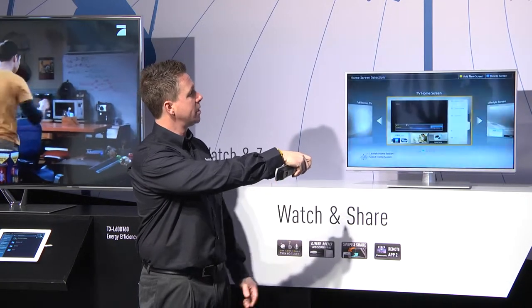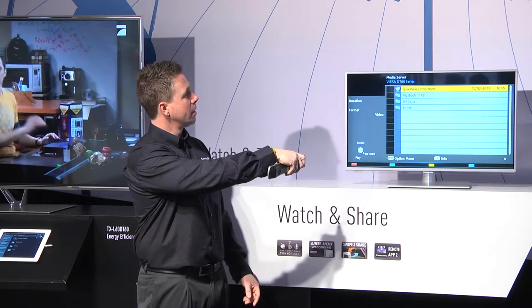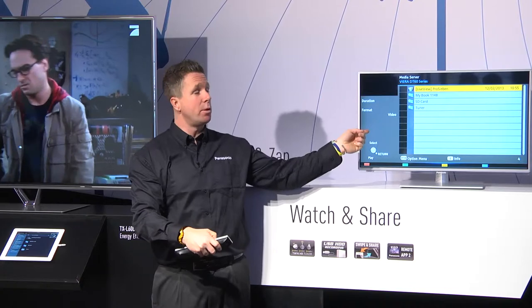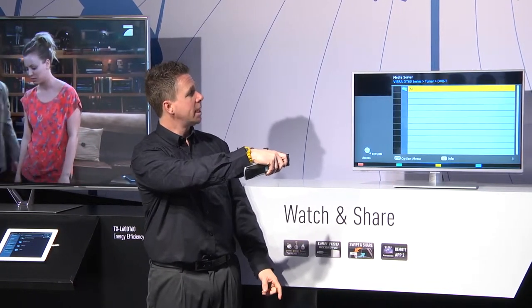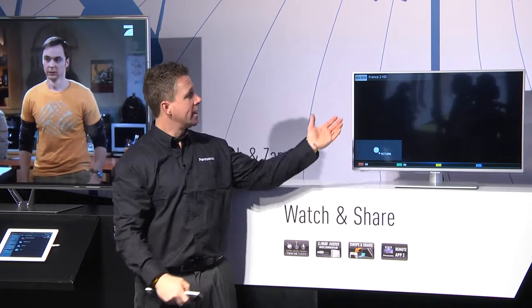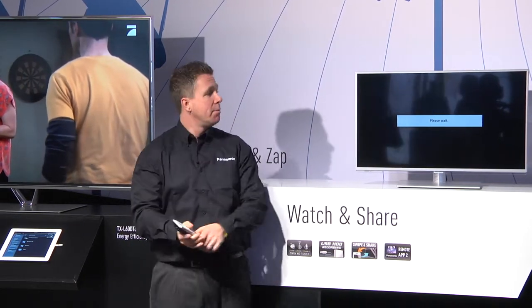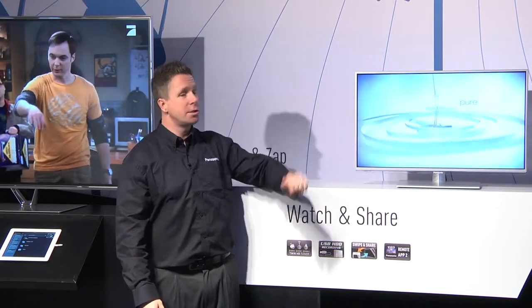I'm going to access the tuner on the TV behind me via DLNA. I go into the media server and it calls up the TV. I can either watch exactly the same program through live view, or if I want to watch another program I can select the tuner, select the program I want from the program guide, and now I have no interruption to the program downstairs while in the secondary room I'm utilizing the secondary tuner.